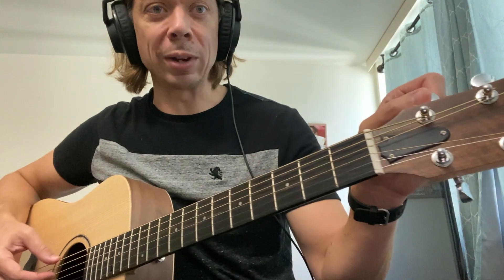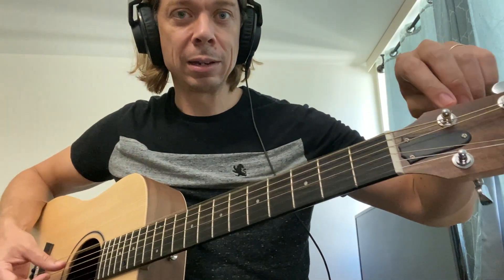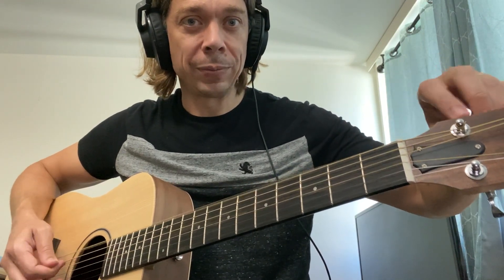You're going to loosen the string tension by turning it that way until the string goes down and they sound an octave apart. So now we've got a D here.